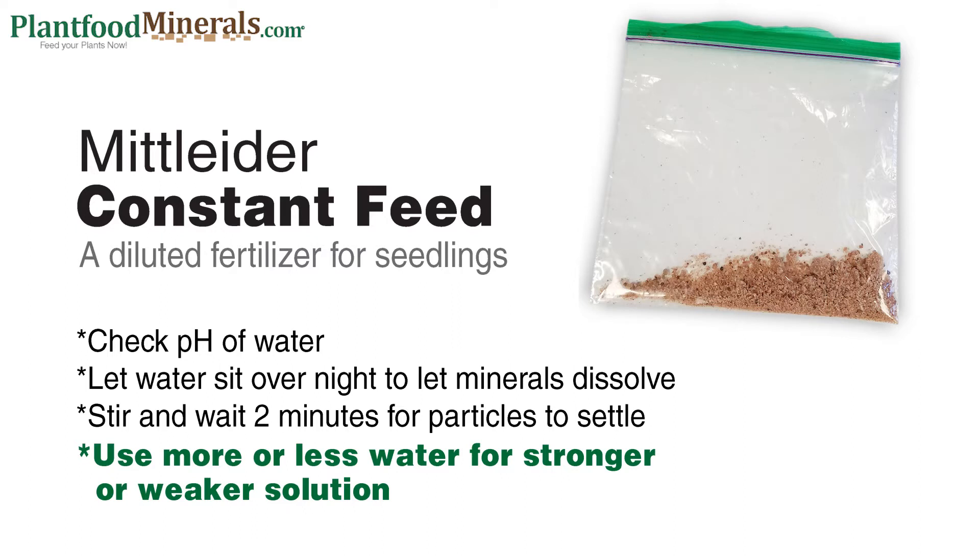Always check the pH of your water. I do use tap water for the three gallon mix, usually when my seedlings are a little larger. For the one gallon mix when germinating seeds, I use a gallon of spring water — I think it's a little better.